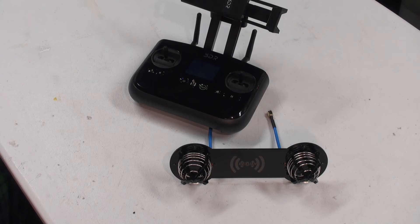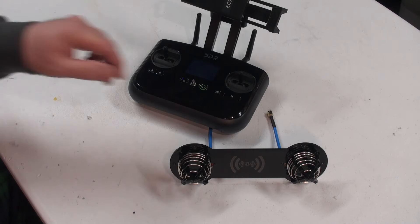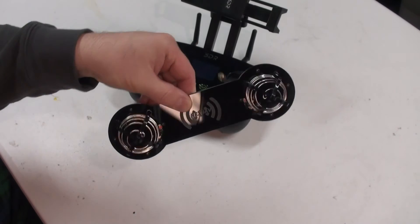Today I hit the hills to do some distance testing with the 3DR Solo using the stock omni antennas and the REX UAV silver antenna system. This is also called the FPVLR antenna system. This particular one is silver, not copper.